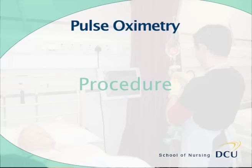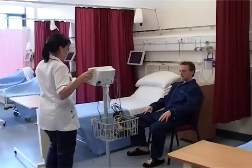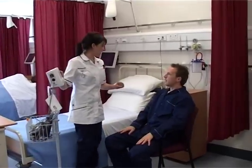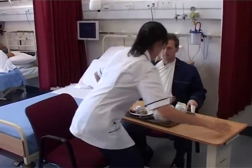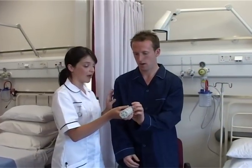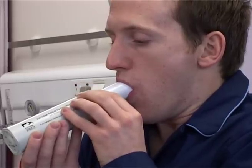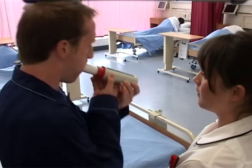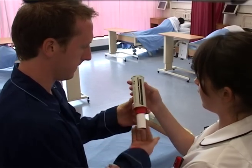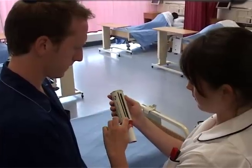Procedure: Instruct the patient to inhale deeply, place their lips firmly around the mouthpiece creating a tight seal, and then exhale forcibly, as hard and fast as possible. Note the measurement and reset the peak flow to zero before the next reading.